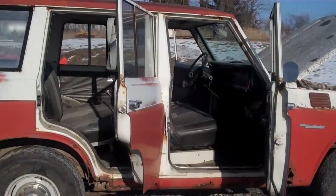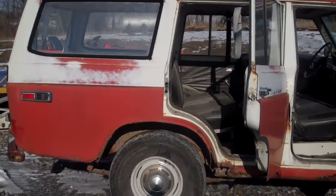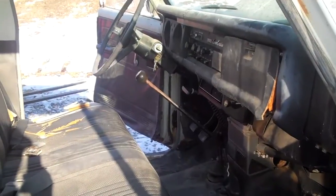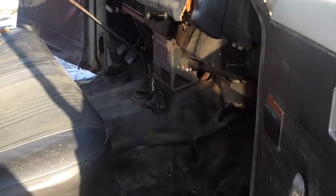I just pulled it outside after sitting for about two or three months and it started right up — probably about the fifth or sixth crank with the choke on. It's a three-speed. It starts well, it runs well, it stops well.